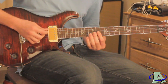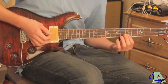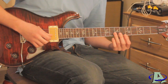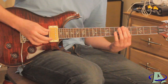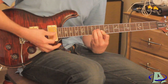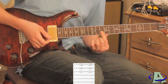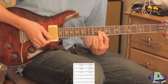Then you hear another set of harmonics: the fifth string then the fourth string on the fifth fret, and on the second string seventh fret, third string seventh fret. Then you're going to hear this — on the first and second string you want to be on the 10th fret, third string on the 11th fret.